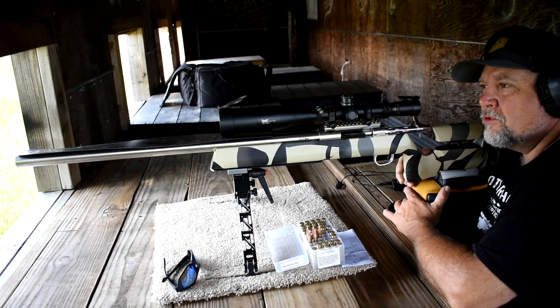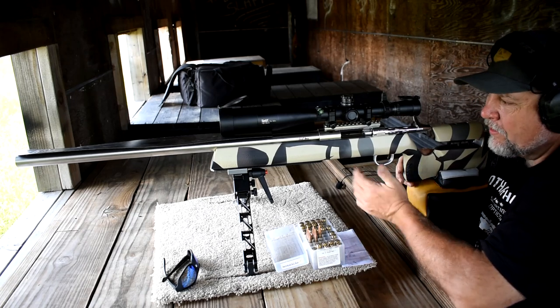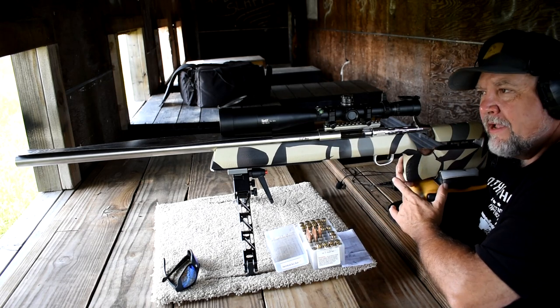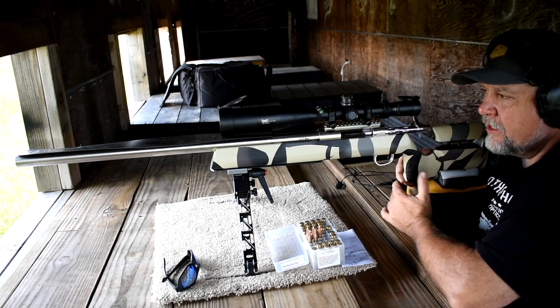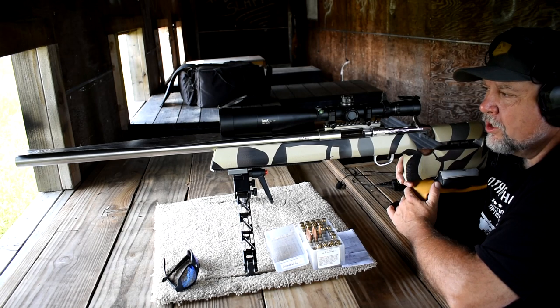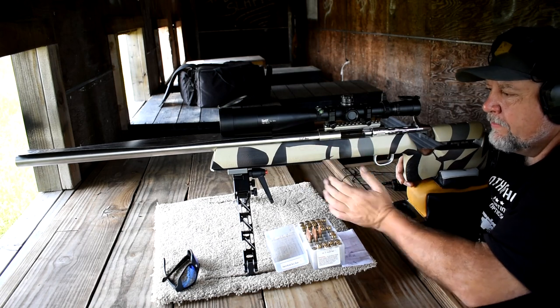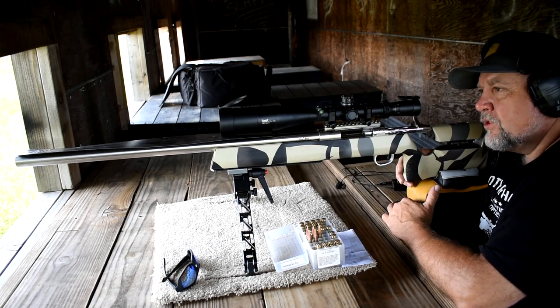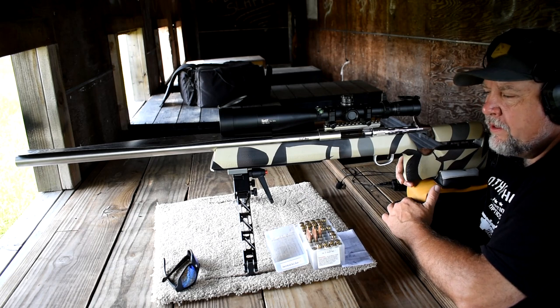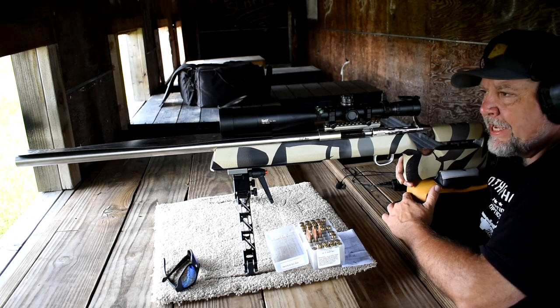Hey guys, Mike here from Panther Hollow Sporting Optics. I hope this video finds you well. Today we are looking at my FTR — this is a 308 with a March X High Master scope on it. It's a BAD action, Bartlein barrel with a McMillan stock. It's a great build, chambered for me by Ares Custom Rifles out of Jeff City, Missouri. That guy is easy to get along with and does a great job.